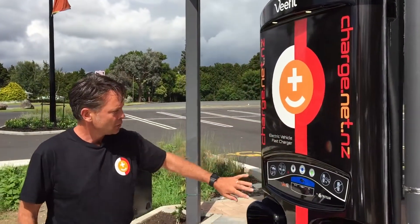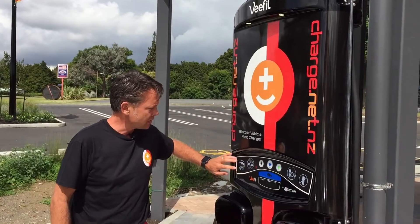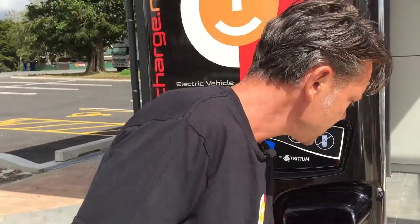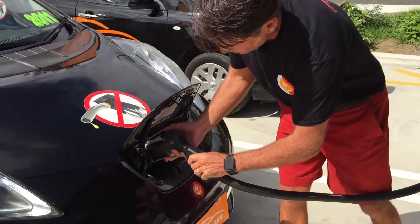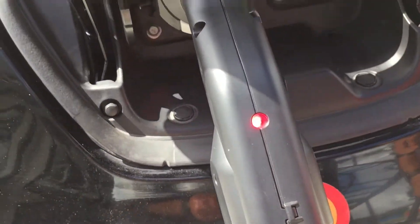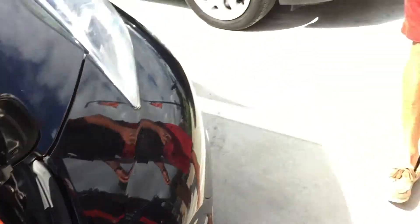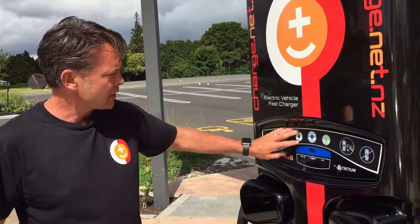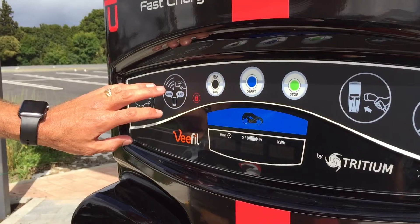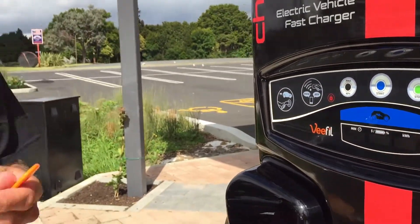On the charger when you get to it, you'll notice it's got the first light flashing, which is telling you to plug in the car. All you do is unhitch the cable, line it up, and then push it quite firmly into the socket. There's a red light that'll light up to let you know it's confirmed connected, and then on the front of the machine you'll have the option to select 80% or max.